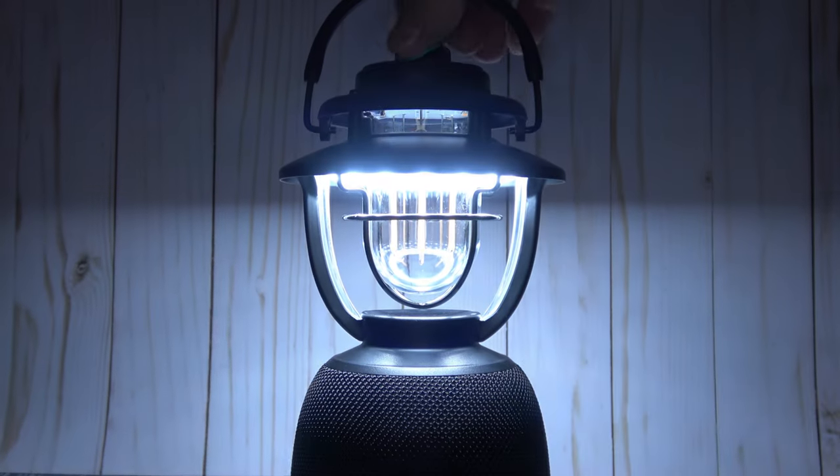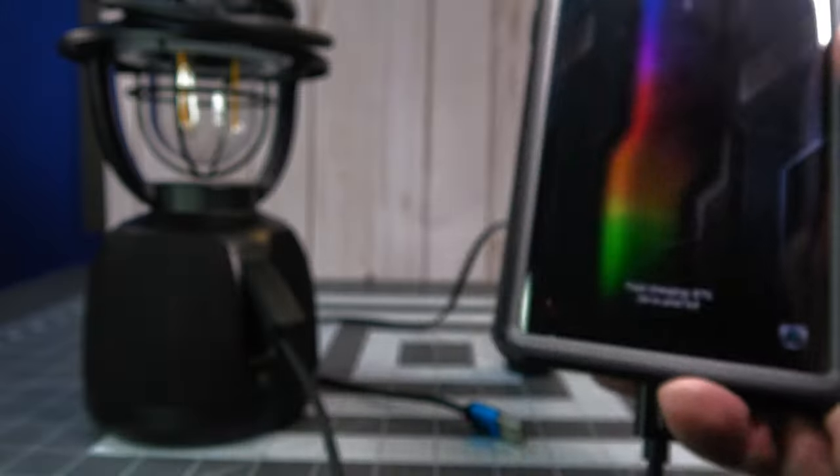This is the O-Lantern Music from Olight. It's a Bluetooth speaker, lantern, and battery bank all in one.